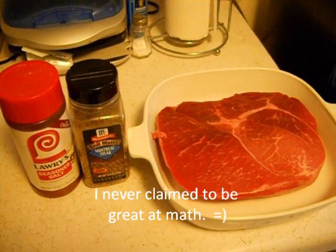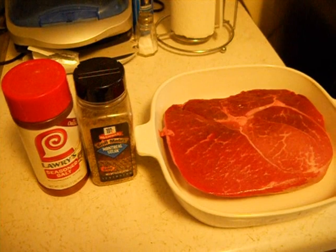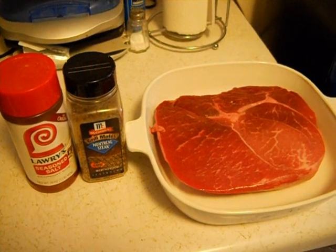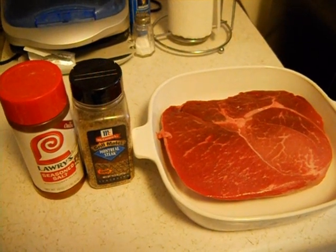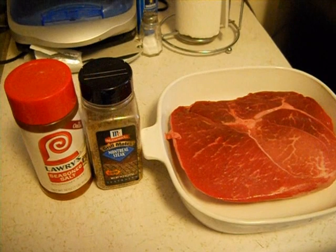Then I turn the oven totally off and I let it sit for two hours. Do not open the oven — you can turn the light on and look at it, but that's it. So after two hours of sitting, it'll permeate nice, you'll have a nice pink middle, and the outside will be nice and dark.